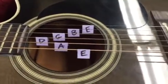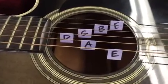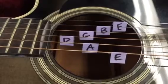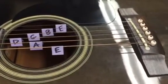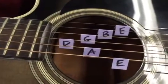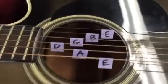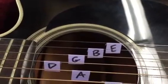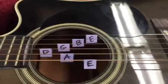You'll notice something interesting happens. Watch carefully. Let's try it again with a different tuning fork. And even a third.